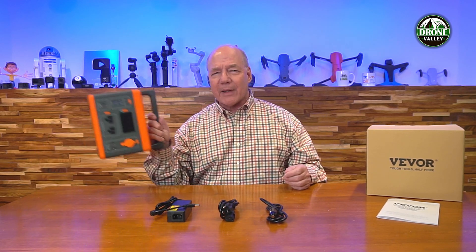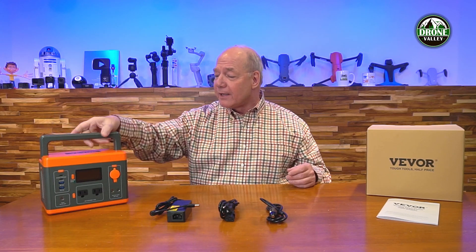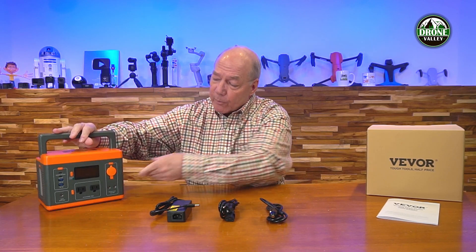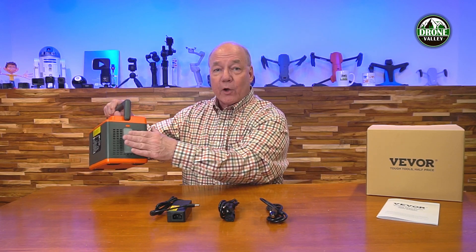When you first open up the box you'll find the portable power station, again about seven pounds — I'm holding it with one hand just like I would a bowling ball. It's got a really nice handle on the top, there's a ventilation fan on the side, all of your ports are on the front so you can connect up all your portable devices. You also have a really nice LED display in the front that gives you all the information you need to understand about the current status of the product.